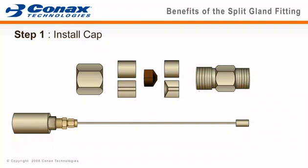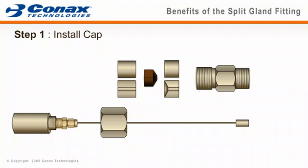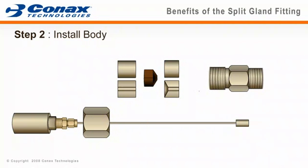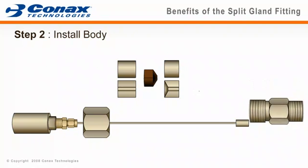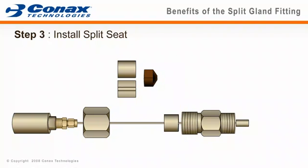To begin the installation process, first slide the seal fitting cap over the element and up towards the termination head. Next, slide the body just over the bulb end, making sure that the pipe thread faces to the right. Then install both halves of the split seat onto the element and slide the combined seat into the body opening.